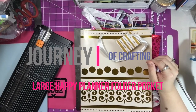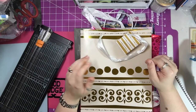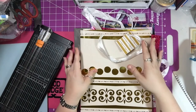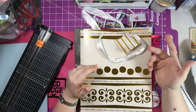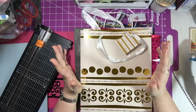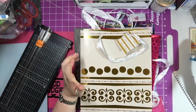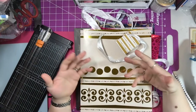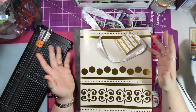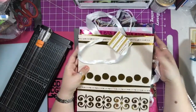Good morning and welcome to Journey of Crafting. Today I'm going to make a video that was requested from one of my subscribers. She had asked about a pocket for the large Happy Planner. If you look up Happy Planner on YouTube you get a ton of videos, but they're all for the standard size planners. A lot of people have the larger planners and they want to learn how to decorate them and be inspired to do their own things.